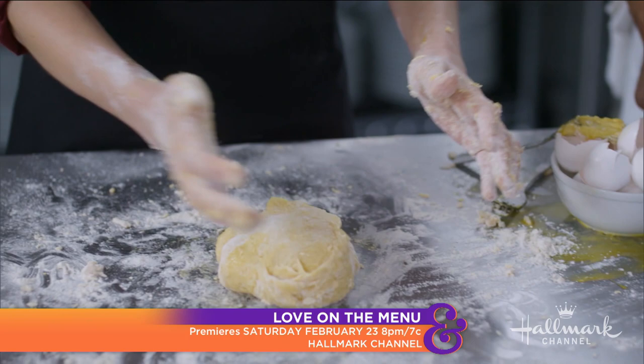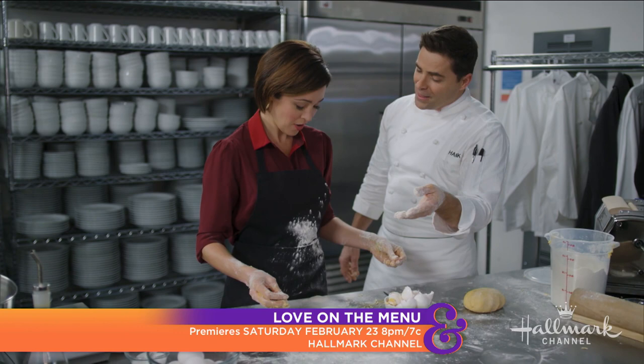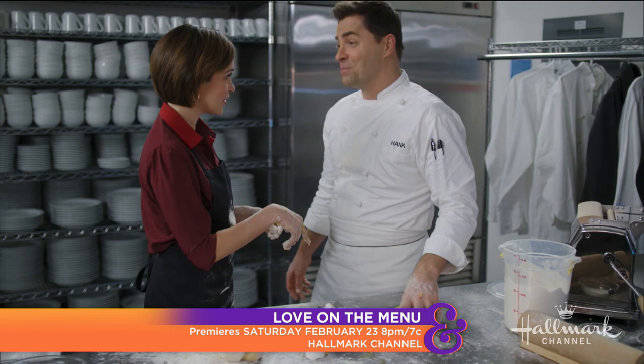It doesn't need to be perfect — it's just pasta. From this point it just needs to rest: wrap it and let it rest, then take a little flour and roll it out, which is the fun part. You just take a little flour and roll it out — that's how it works.